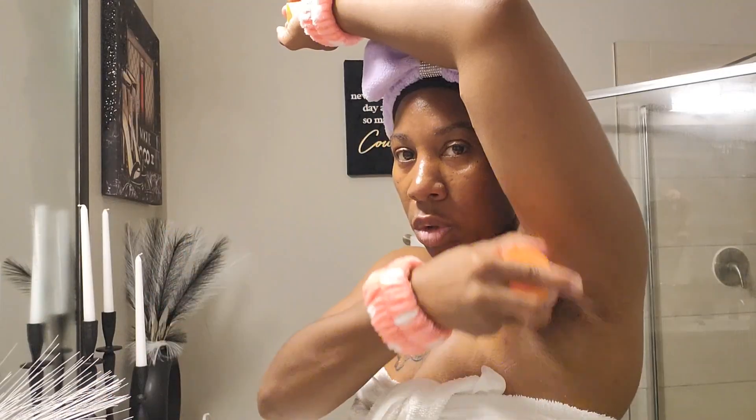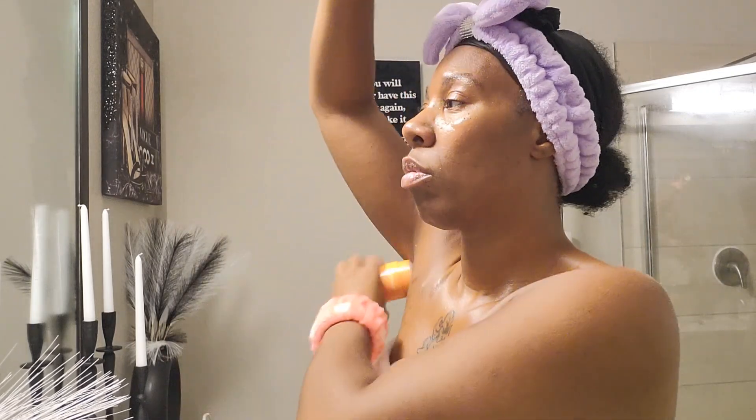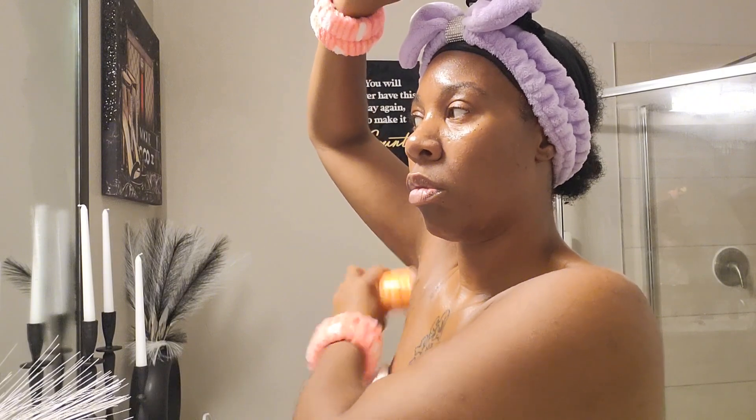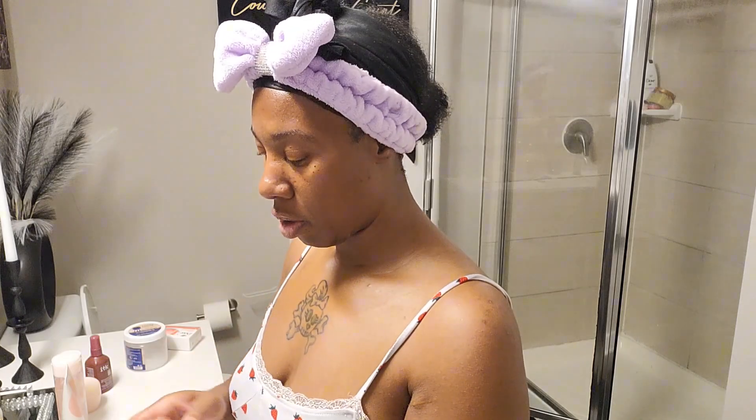Next we have my almond deodorant. This is a good deodorant if you don't like harsh chemicals — it's an organic deodorant. Next up is my berry jam face mask. All you have to do is pat it and set it.